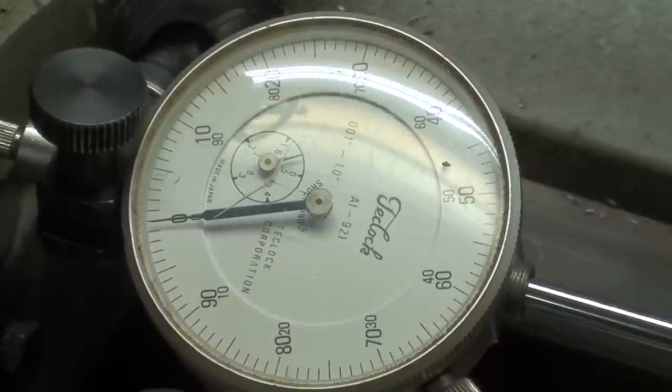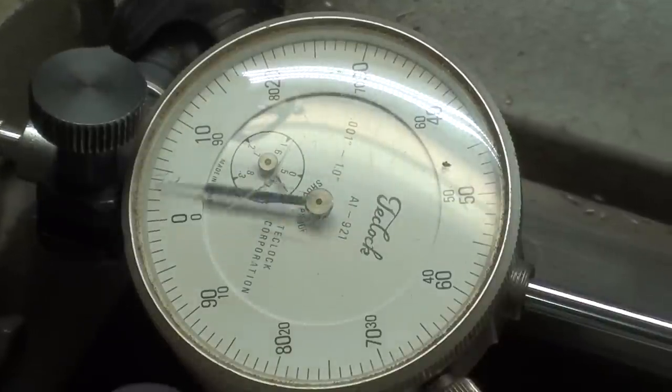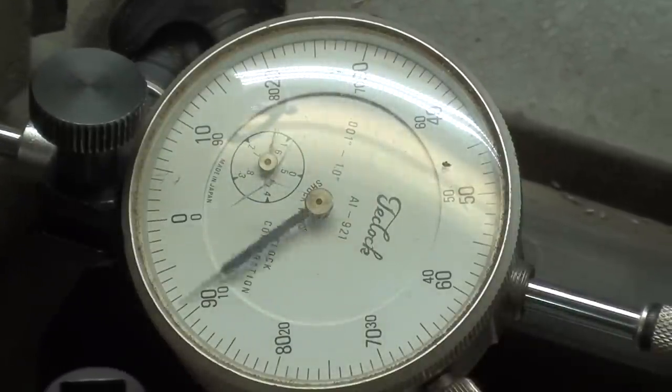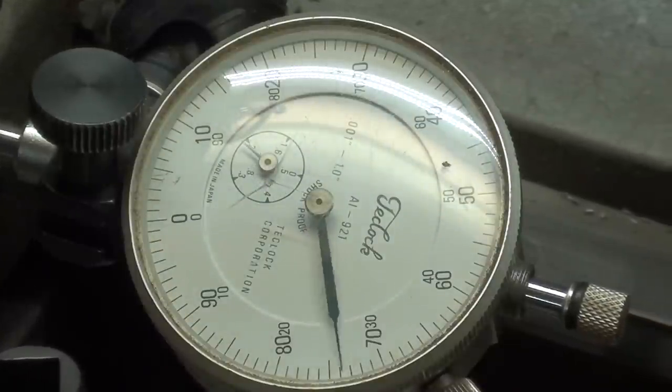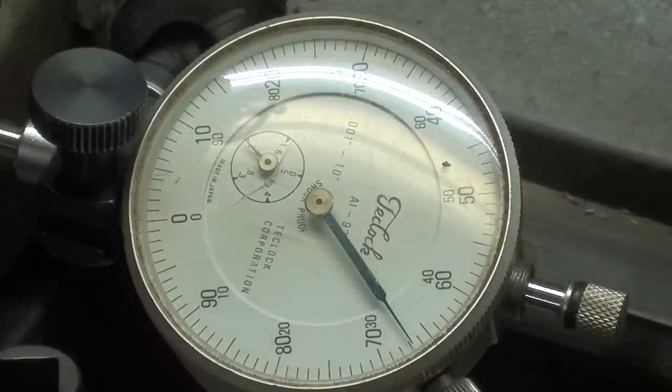833 thousandths — 1, 2, 3, 4, 5, 6, 7, 8 — 33 thousandths. Always count out loud to yourself. Nobody's going to hear you and think you're crazy.